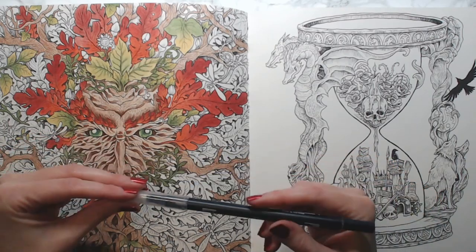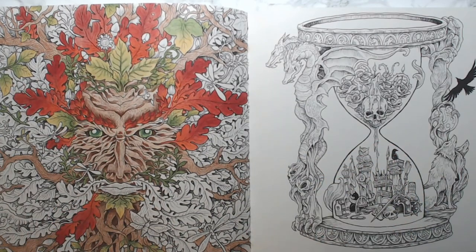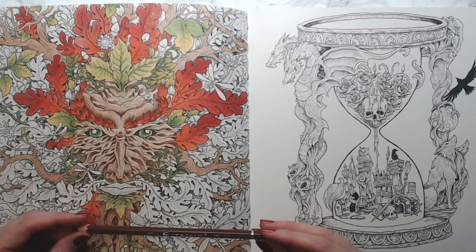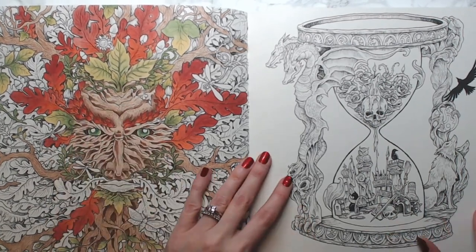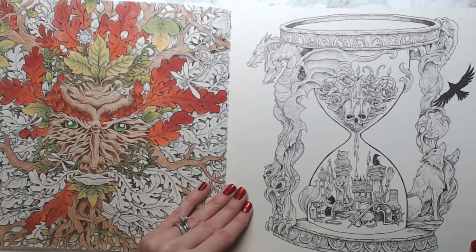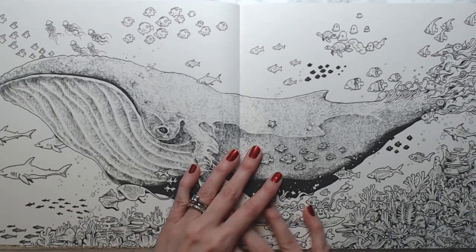I'm using a Tombow clear blender pen instead of water because water really buckles the page — blender pens work great for that. This one is from Fantomorphia — the hourglass. And this one is from Anamorphia — the whale.